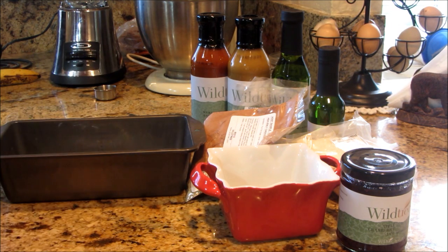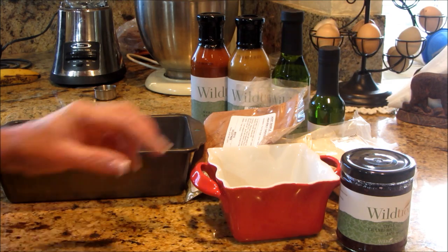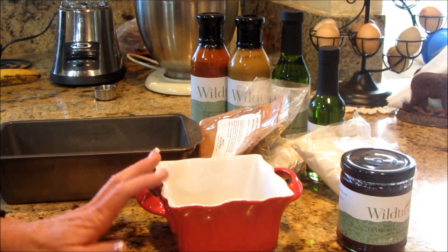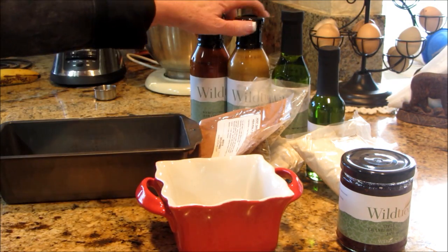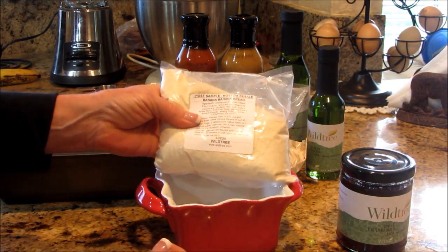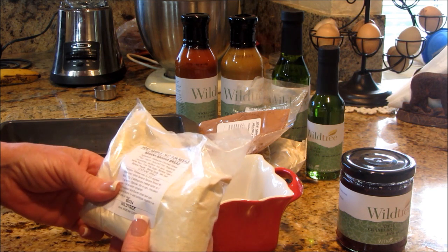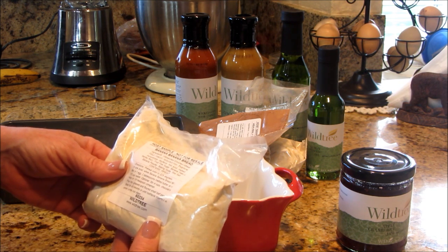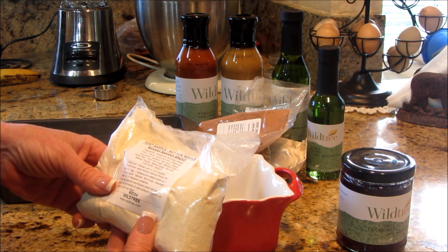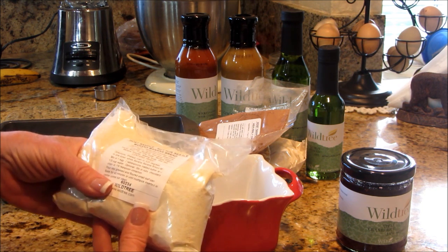Here's a quick, easy and inexpensive idea for gift giving this year. As a Wildtree rep, I'm able to do this with some of the samplers, but you could do it with the full size products as well. I'm going to use some of the full size products — like this is a small loaf of bread. This is the banana banana bread. It's absolutely wonderful. Remember, there's no preservatives. You preheat your oven to 325, mix your mix with one egg, two tablespoons of melted butter and a third of a cup of water. You can stir in fruit or chocolate chips if you like, and you bake it for 40 minutes.